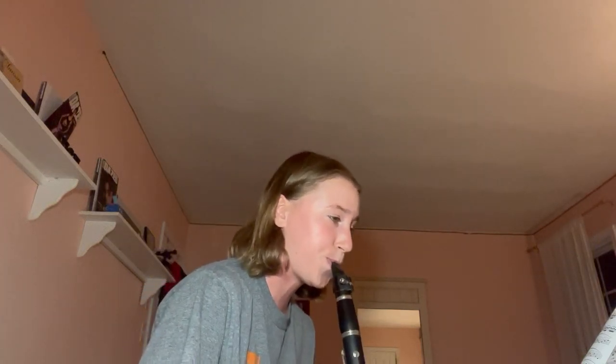I will now demonstrate playing an excerpt from Star Wars. Thank you.